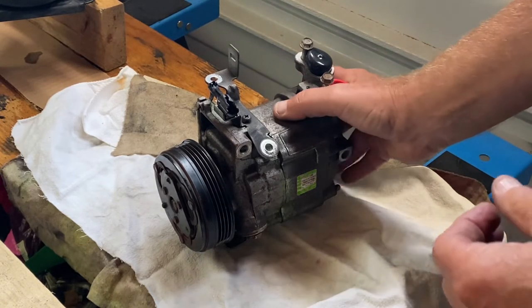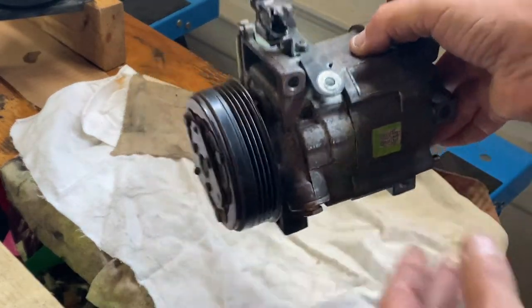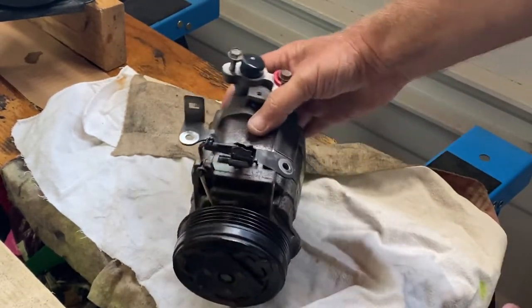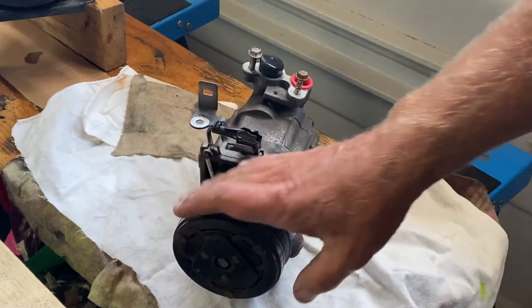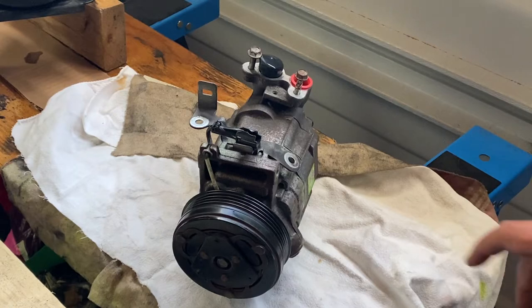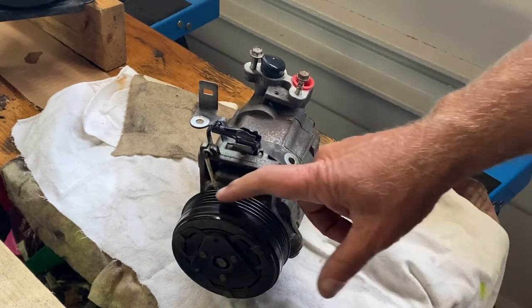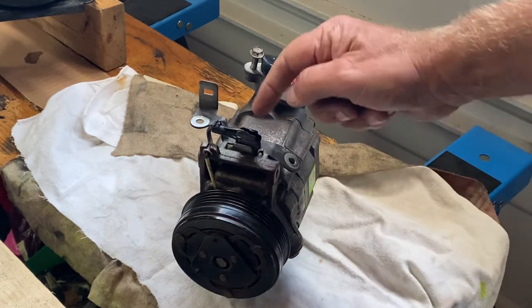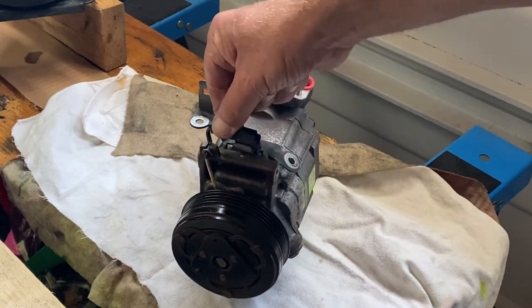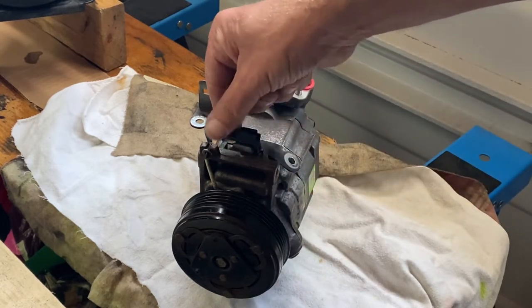This is the automotive air conditioner compressor. There's a clutch on this end — these are driven by the motor with a belt. Right now this is free spinning, and there's a solenoid in here. This is the electrical connection right here, so 12 volts gets fed to this when there's a call for air conditioning.